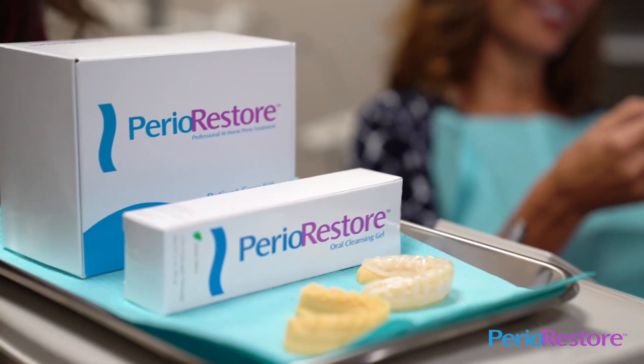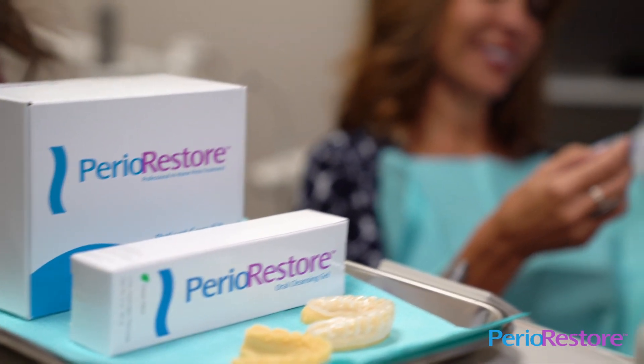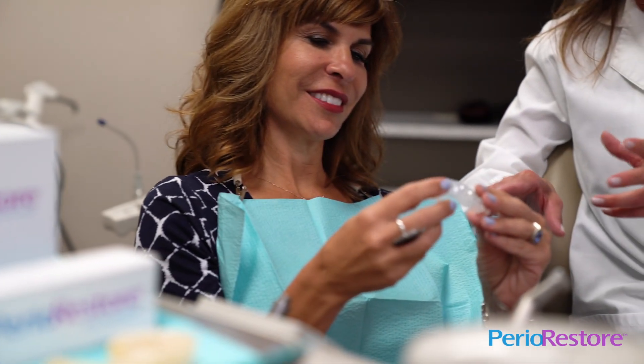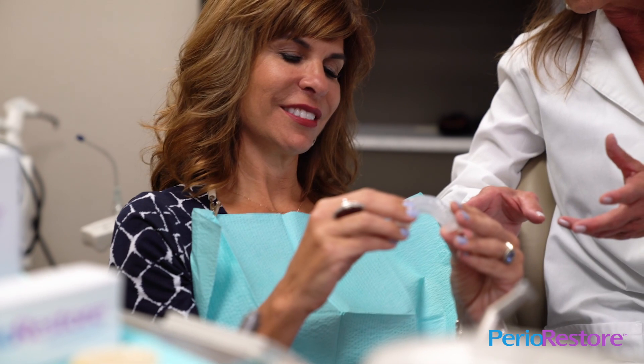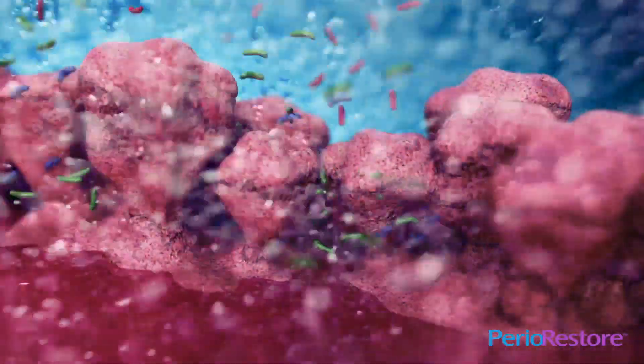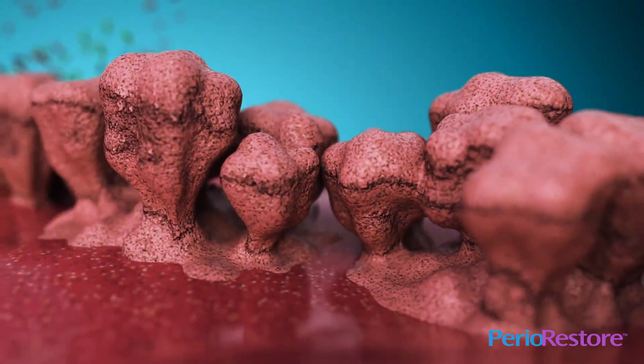Perio Restore Professional At-Home Treatment System is a prescribed home treatment that involves the use of comfortable, custom-made trays filled with a gentle peroxide-based cleansing gel to safely and effectively kill the bacteria that cause gum disease and gingivitis.